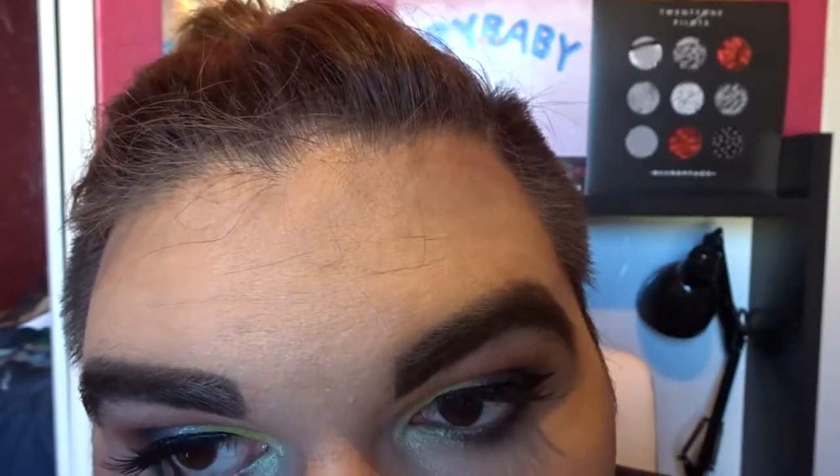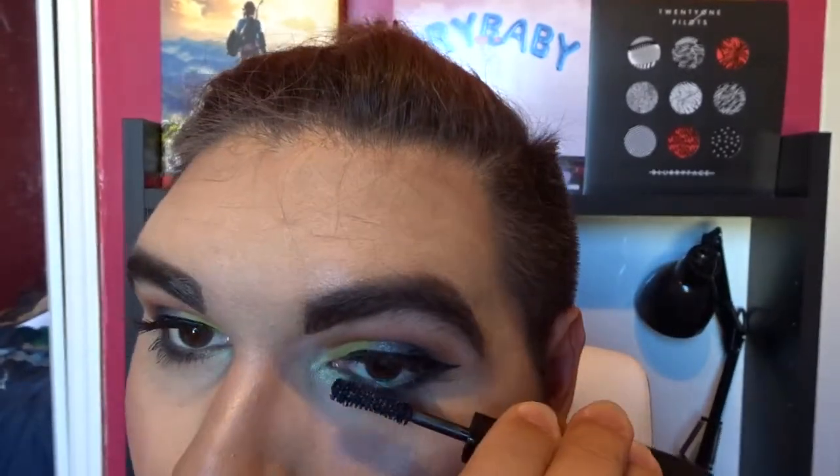Now I'm going to take my Marc Jacobs Highliner in Pear Dot and line that in the waterline. I feel like my eyes immediately pop as soon as I add that color. Taking my Velvet Noir Mascara, I'll be applying that to my bottom lashes. Taking that highlighter again, I'm just going to add my little beauty mark that I already have. Since that didn't want to show up, I'm going to use this eyeliner instead, which is Stay Symmetry by Wet n Wild.